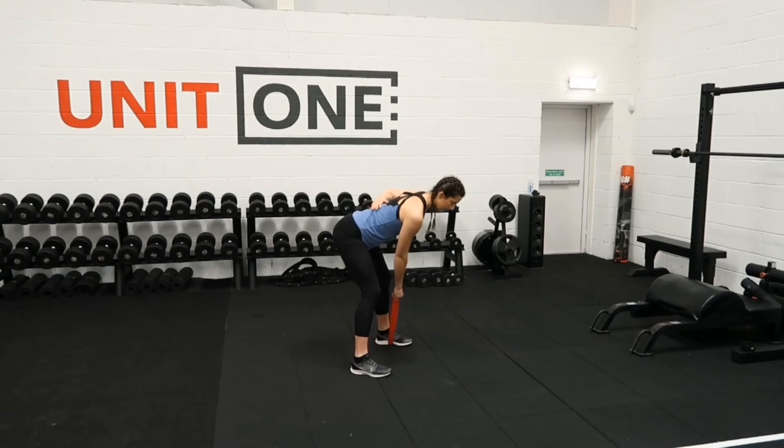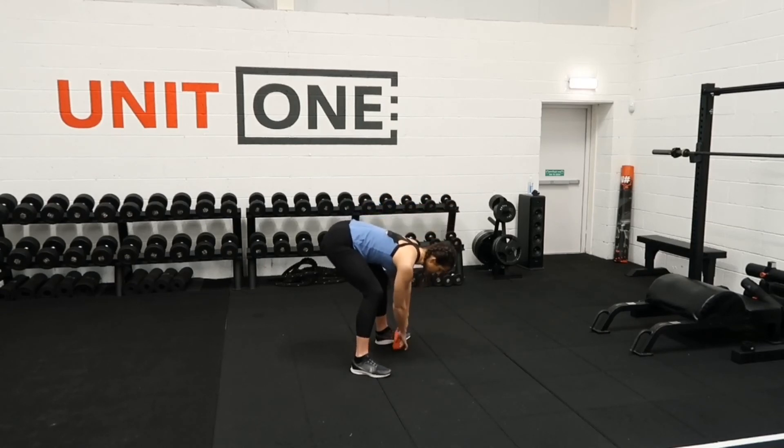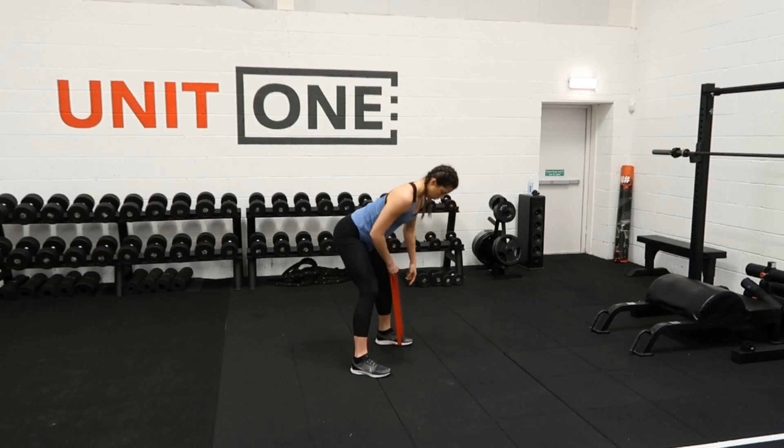So you want to keep that nice flat back, core nice and tight, drive the elbow and the hand up towards the hip and back down. We're not coming into the chest but coming back — squeeze the shoulder blades together and back down. That band can go onto the forward foot or into the middle just to keep it nice and secure.